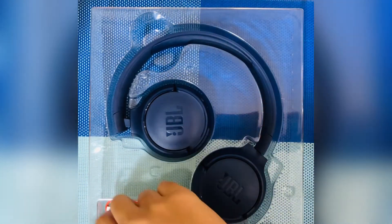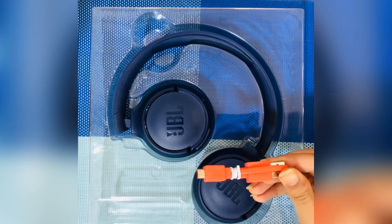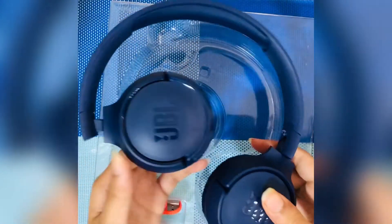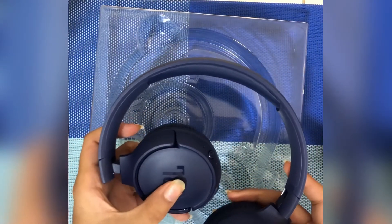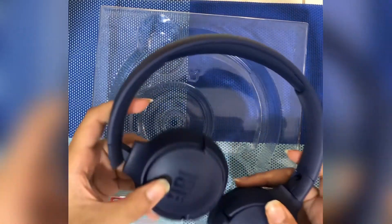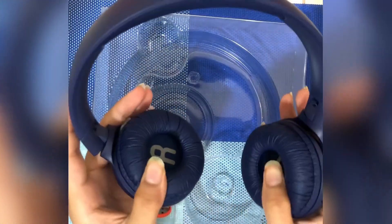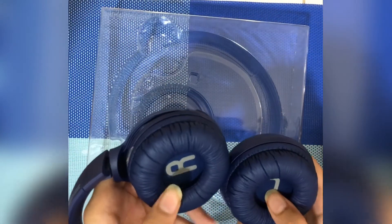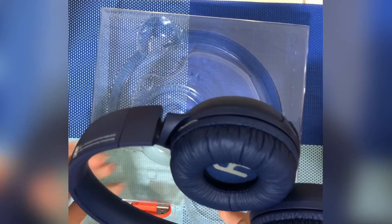The first thing that caught my eye was the charging cable — it's a bright, attractive color which I really love. The JBL headphones themselves look great with the JBL logo on them. The band has a bending and compressing shape, which is very good. The ear cushions are soft and comfortable for your ears, and the headband fits your head comfortably.